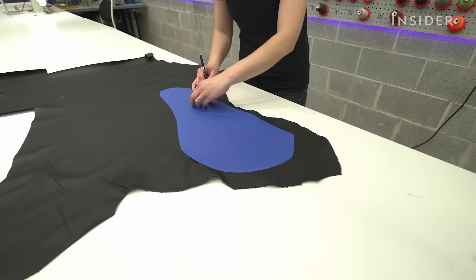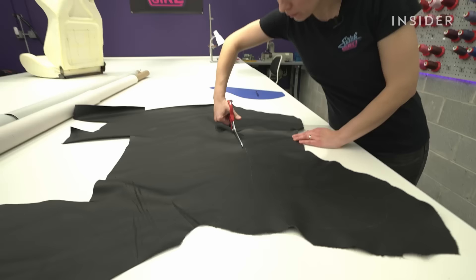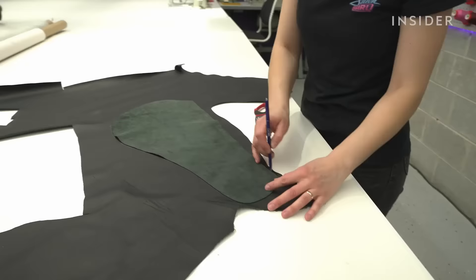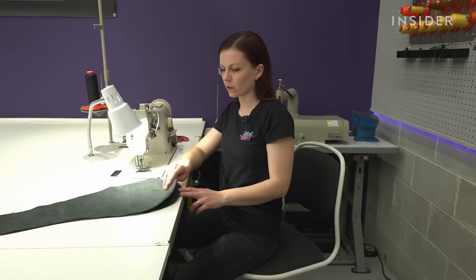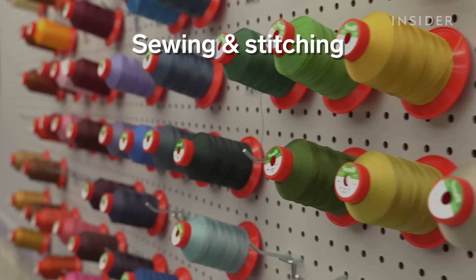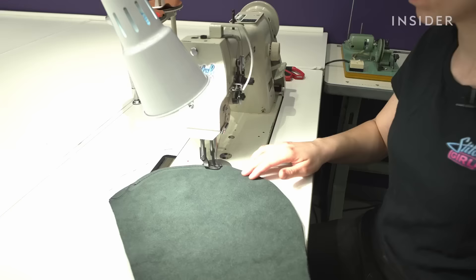Now when I have all my templates, I can transfer them to the materials and cut them so they're ready to sew. We do have about 300 colors for the thread to pick from, so we can do any color you want.